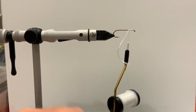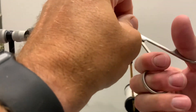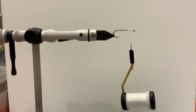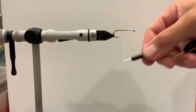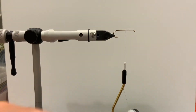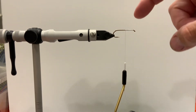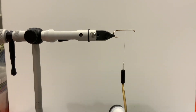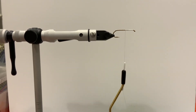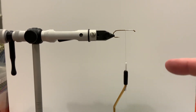Next, trim the tag end and then continue on your fly. Usually that consists of wrapping all the way down to the bend of the hook, down the hook shank three quarters, or just stopping above the hook point. But for now, that's something you guys can work on. Again, Jay from stoneflyworks.com — enjoy.